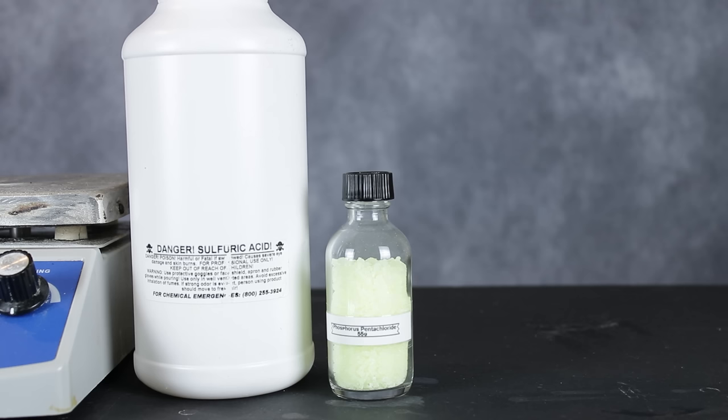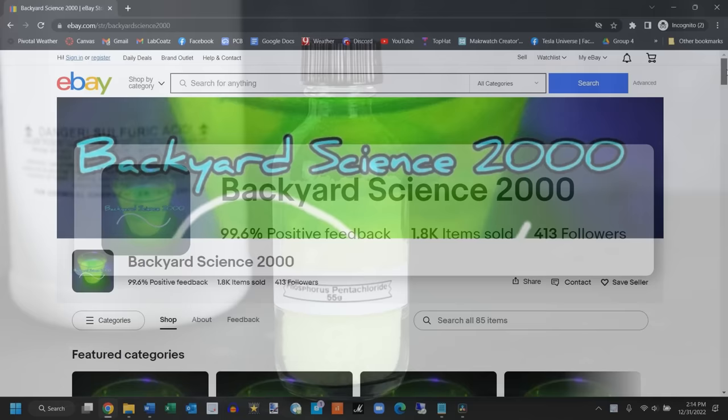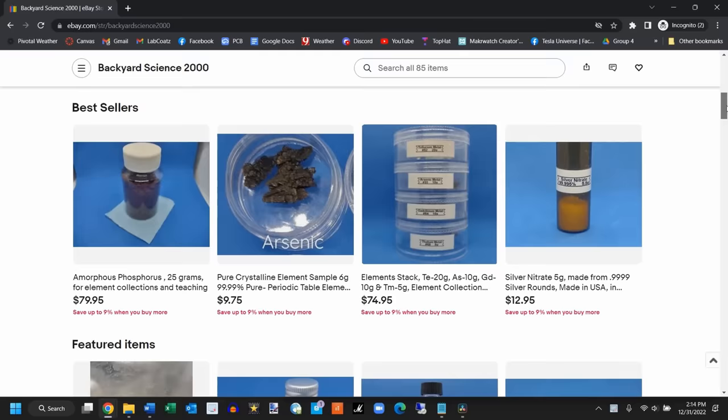To make chlorosulfonic acid, only two reagents are necessary: phosphorus pentachloride and concentrated sulfuric acid. I only have a limited amount of phosphorus pentachloride though, so this'll have to be a pretty small batch. As with most of my specialty reagents, I got my sample of phosphorus pentachloride from this channel's official sponsor, Backyard Science 2000, who runs an eBay store which I've linked to below.